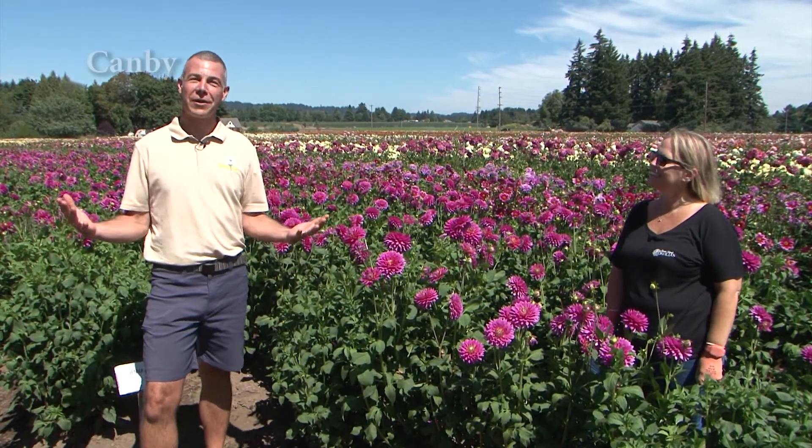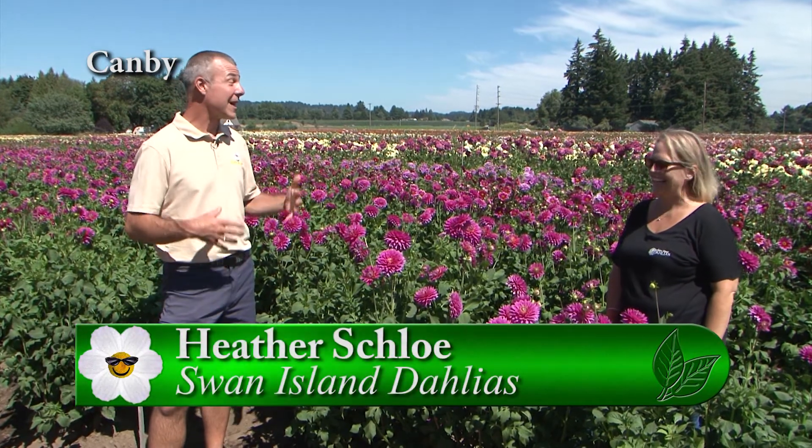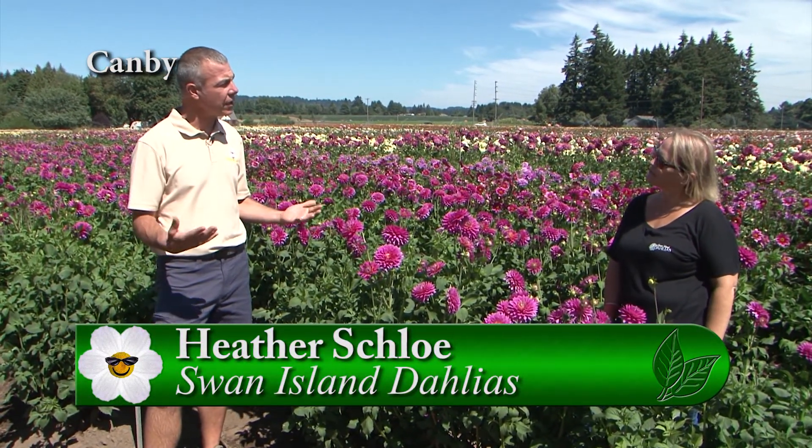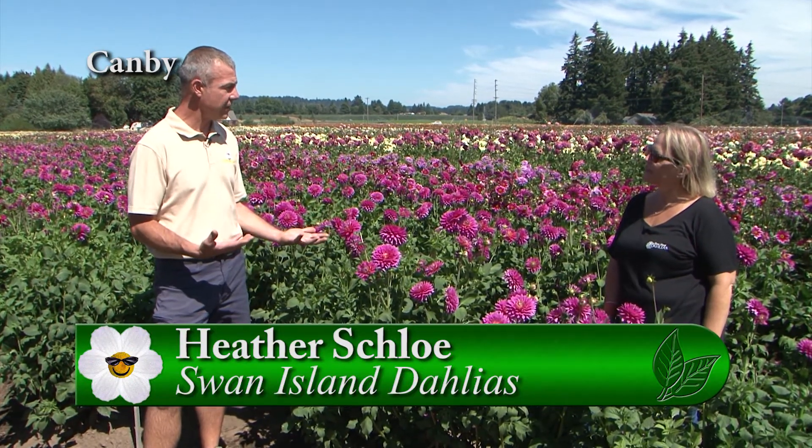It's dahlia season. I'm out at Swan Eye and Dahlias with Heather. People have dahlias in their yard, but sometimes we get questions on how do you cut and use a dahlia as a cut flower?